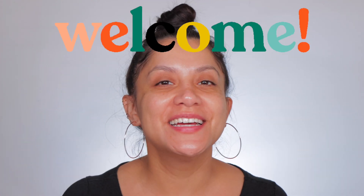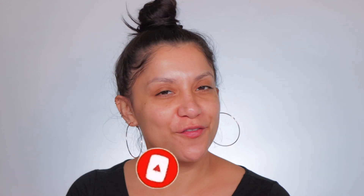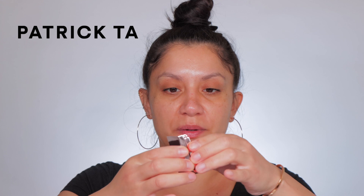Hey fam, welcome! My name is Magdalene Janet. Welcome if you are new — please don't forget to like and subscribe because we're always here hanging out having a good time. And of course welcome back to all my oldies but goodies. I'm so excited because I recently got the Patrick Ta brow wax — hold on, let's open it.